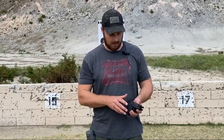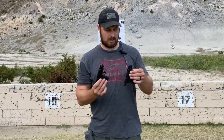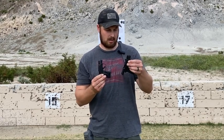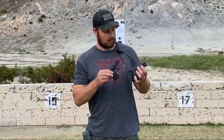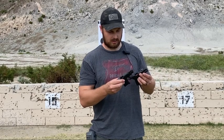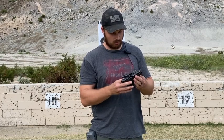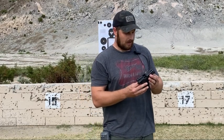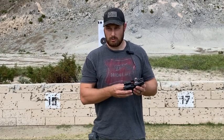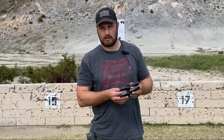Hey, what's going on guys, Threat Level Midnight here. Today I have a comparison for you — we're going to be shooting the Ruger LCP2 and putting it head-to-head against the Bodyguard 380 from Smith and Wesson. They're both what I would consider micro compact carry guns, both in 380. There are some major differences between the two, and I want to see which one is better — are they usable out of the box, accurate, reliable, do they need upgrades, and when should or could you carry them?